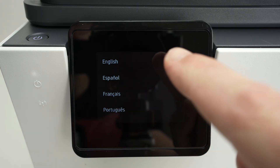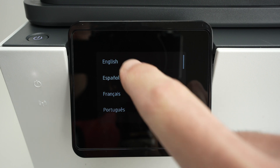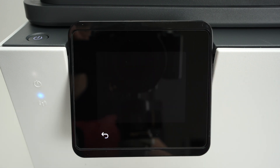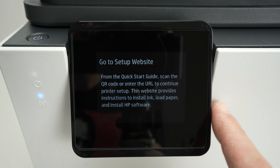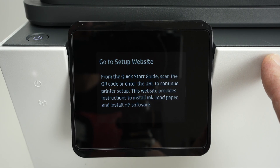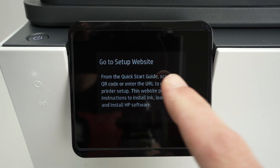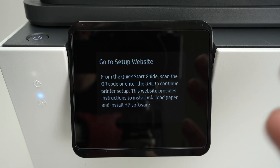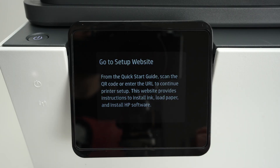I'll go ahead and select my language from this list — there are more options if you scroll down. I'll select English and press continue. Select your country and region and you'll get a message while the printer is making some noises. They tell you to go on their website to set up the printer, which is why I'm making this video.